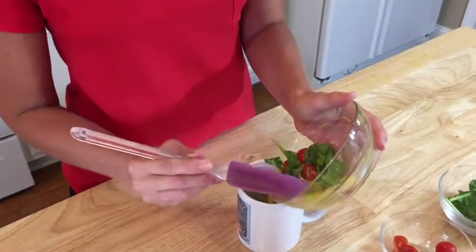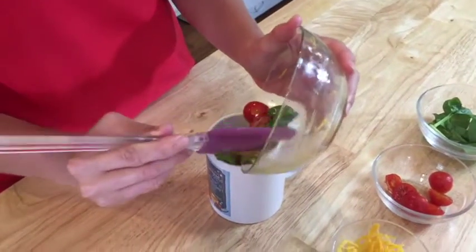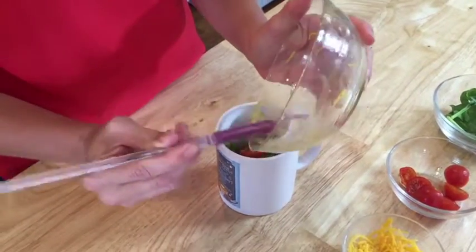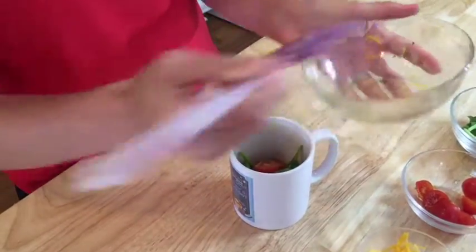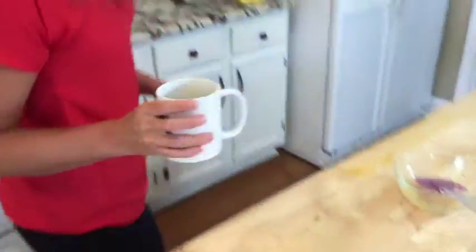I'm going to go ahead and pour my egg mixture into my mug. You don't have to use a separate bowl for this — you can actually combine all these ingredients in the mug. I'm going to put it in the microwave; it's only going to go in for two minutes.